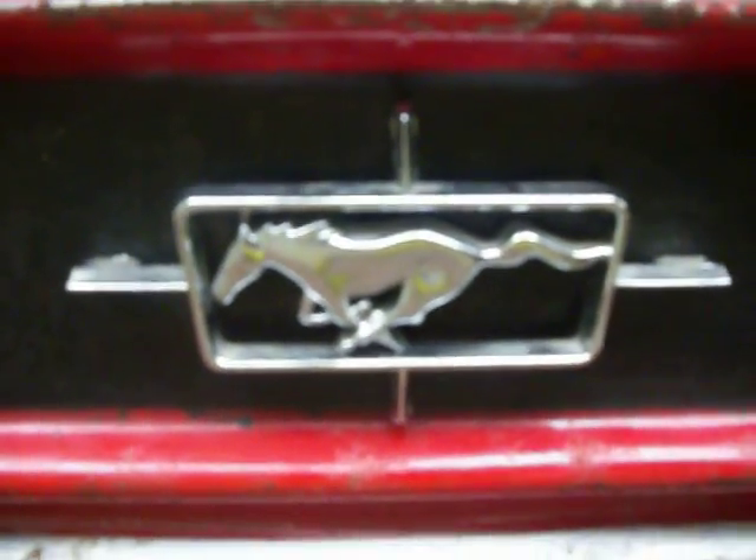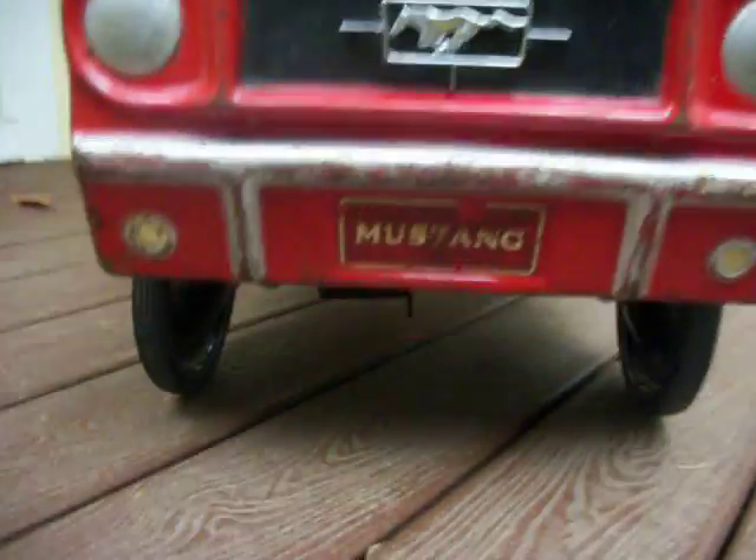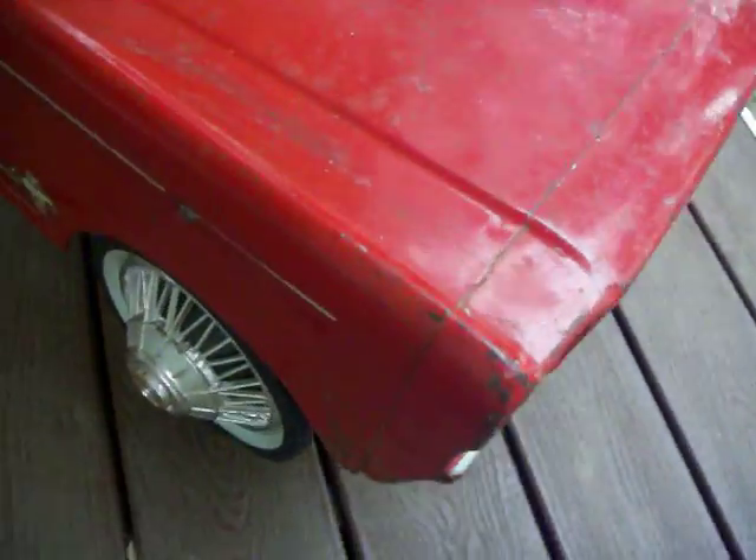Mustang grille ornaments are in good shape. The front of the car looks very cool and is in good shape. Not too many dents — some pretty good kiddie drivers, I guess. More paint issues on the front. Scuffing. Overall, the hood's in decent shape. No dents.